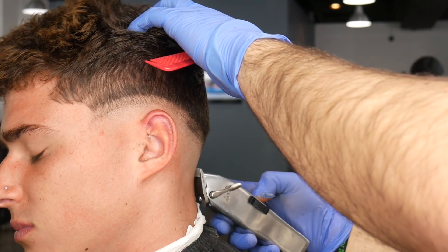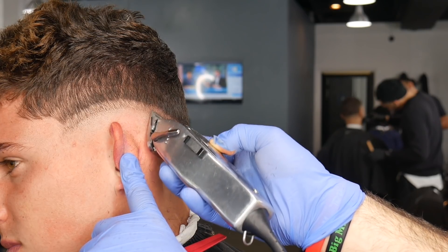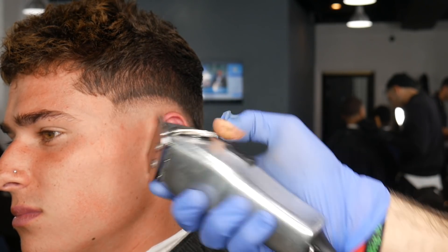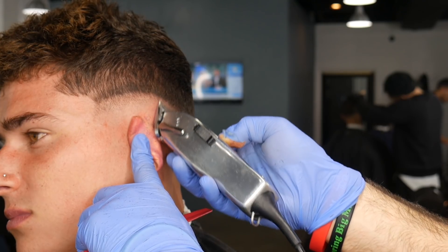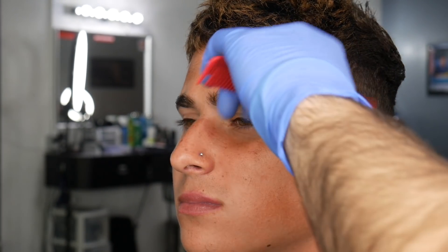Knocking out that guideline — same thing with anything else. When I'm fading out, it's always closed halfway open, or open halfway closed if I'm working down on the head. Now, the hair up top — you can kind of see where I did the part last time; it's very faintly in there right where the arch is. Everything below it is going to be faded.